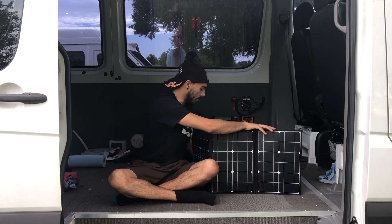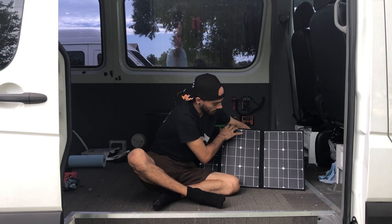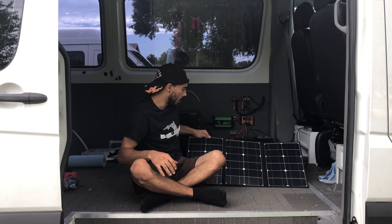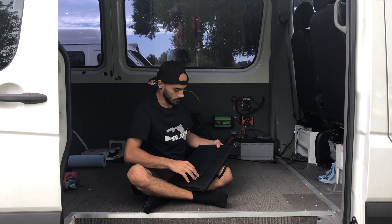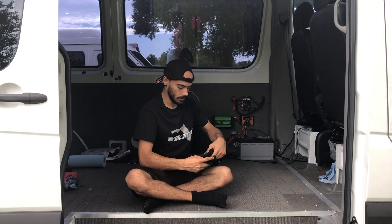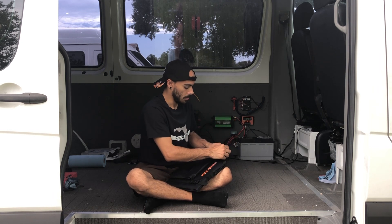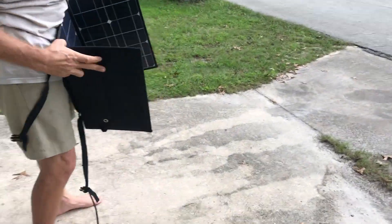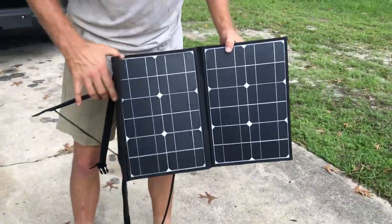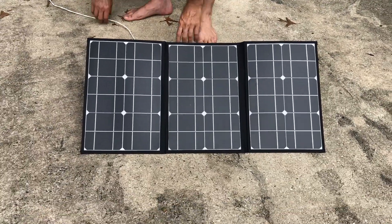You pop out the two legs in the back, pop out the back, and tip it up. It's very easy to fold it back up too — only takes a couple seconds. You can put this pretty much anywhere, so if it's not cutting it on the windshield or your windshield is in the shade, you can easily move it to an area getting more sun. And the way we wired it up, we've got plenty of wire to put it wherever we need it to go.